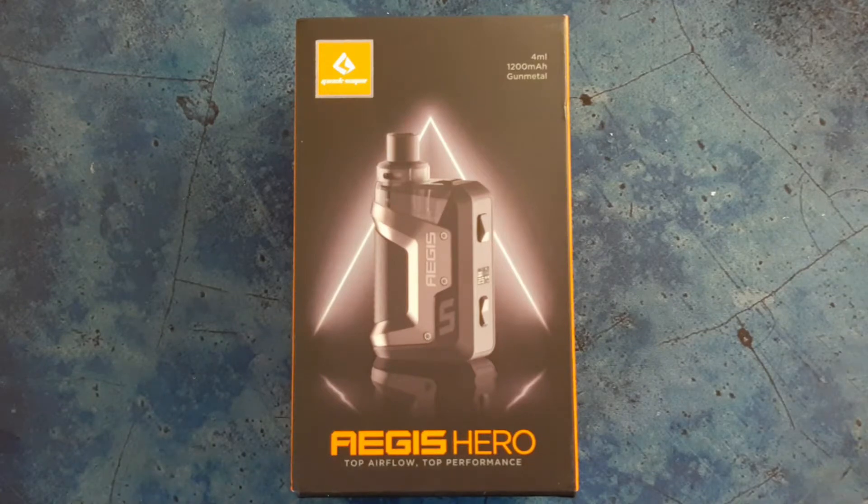Hello, welcome to another Rascal Reviews. Today I'm looking at the Aegis Hero Pod from Geekvape.